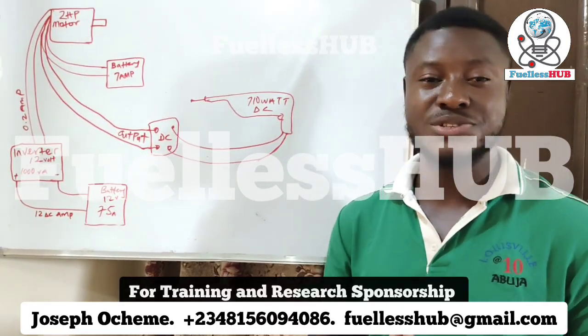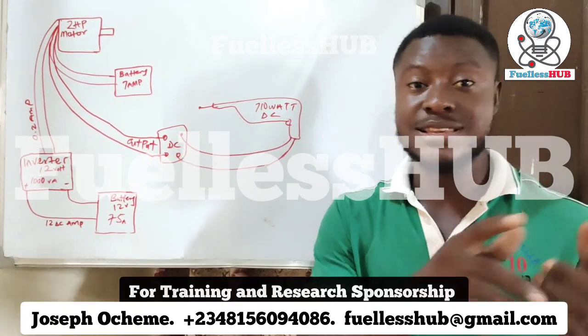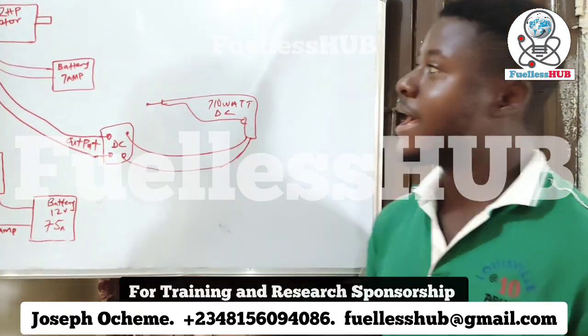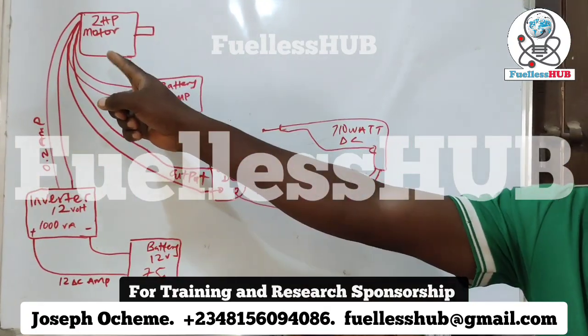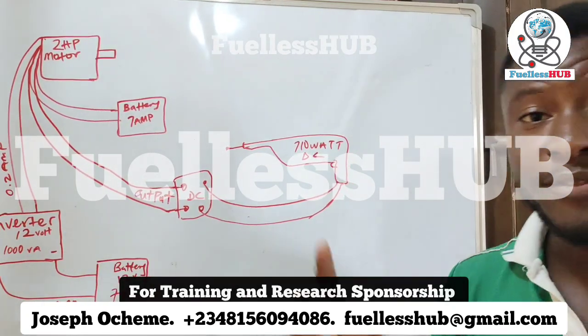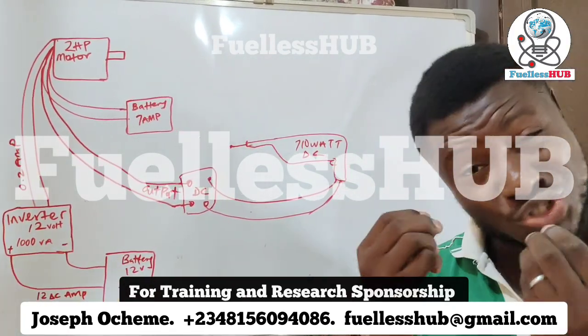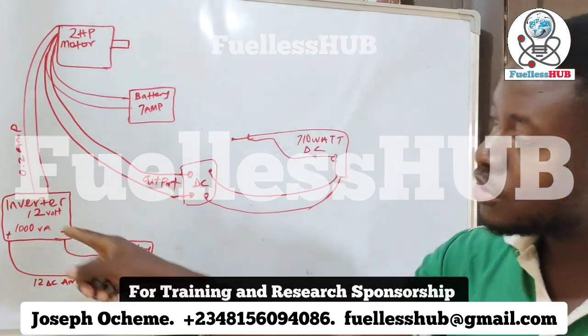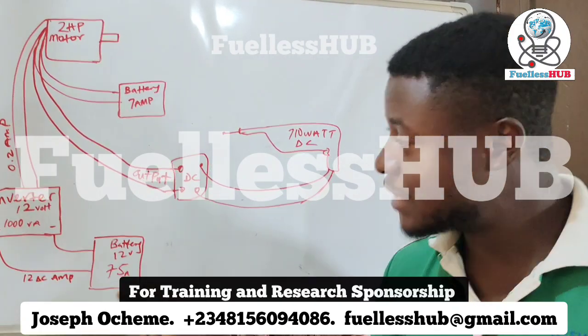Hello, good day, my subscribers. My name is Joseph. I just want to show you an overview of what you're going to see in the next video. I have a 2 horsepower electric motor right here. I'm going to power it with a small inverter — this small inverter is 1000VA, which is a very small, low-watt inverter — using a 75 amp car battery.